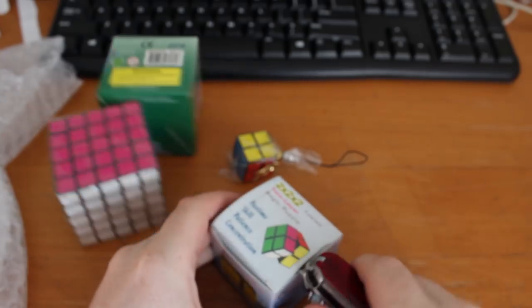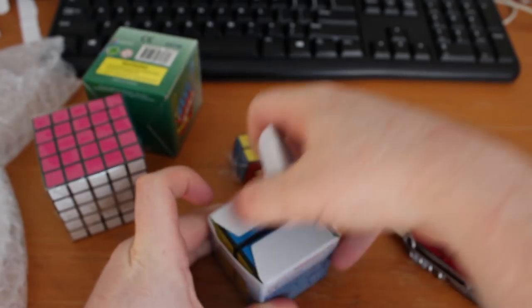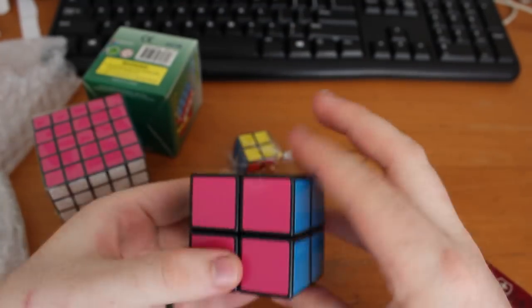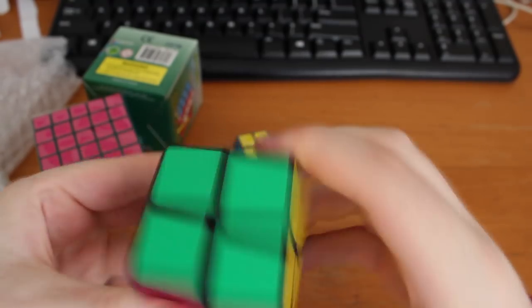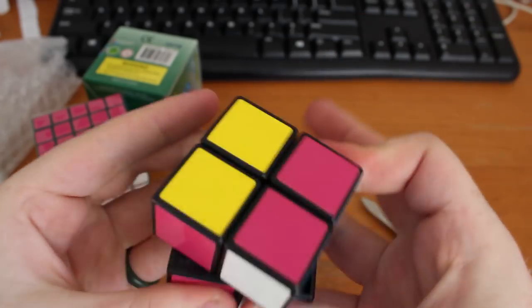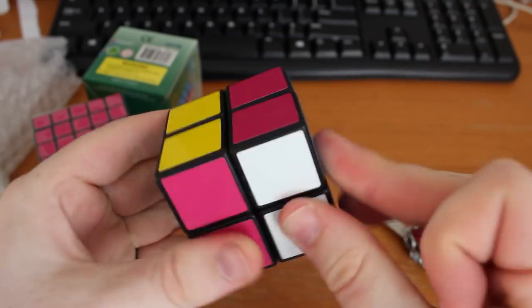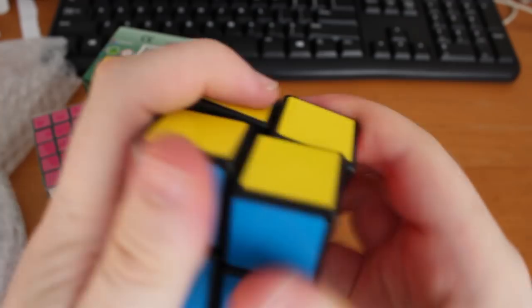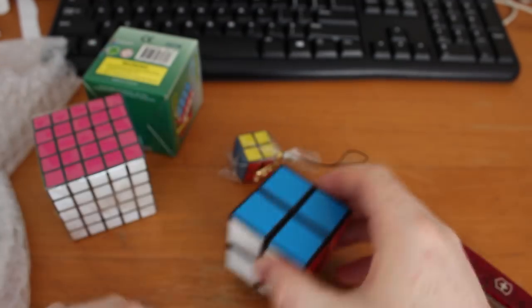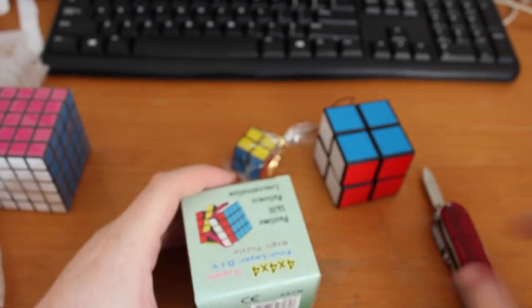The 5x5 was just wrapped in plastic and came with no information, while the 2x2 and 4x4 both had a nice box and an instruction sheet. The 2x2 was very stiff right out of the box, which surprised me a lot. One of the most distinguishing features of Eastshin 2x2s is that they are known for being almost effortless to turn, seemingly gliding without any friction whatsoever. I figured that it just needed to be broken in a bit, so I set it aside.